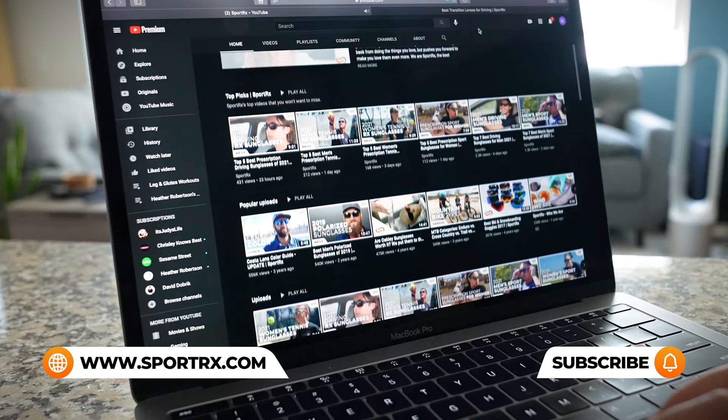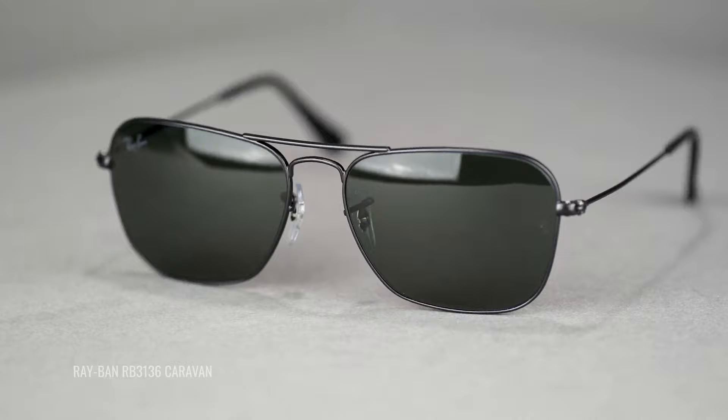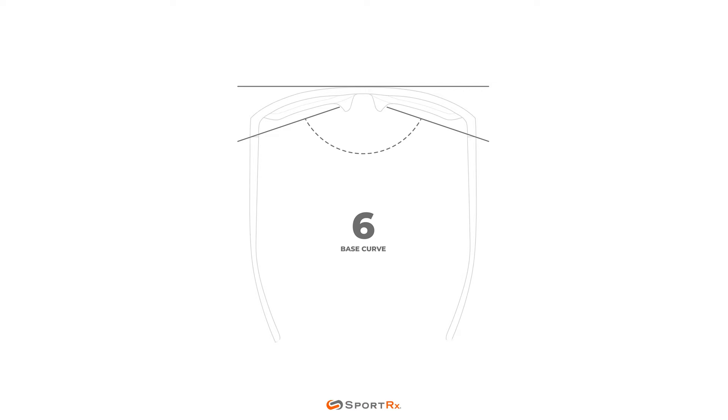Let's get into the differences so you can decide which Caravan is right for you. The first key difference is in the base curve. The base refers to the amount of curvature in the frame and is an important factor when it comes to prescriptions — the flatter the frame, the more accommodating it is to most prescriptions. The Original Caravan is a six-base frame, while the New Caravan is a four-base frame. So if you have a high prescription that previously hasn't worked with the Ray-Ban Caravan, you might want to give the New Caravan a try.